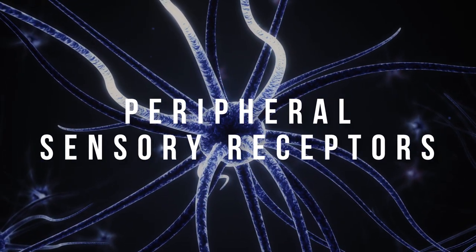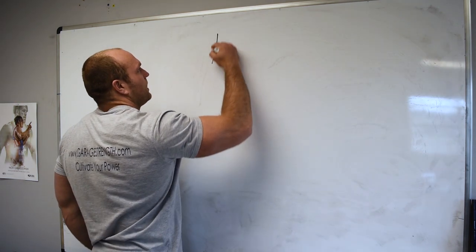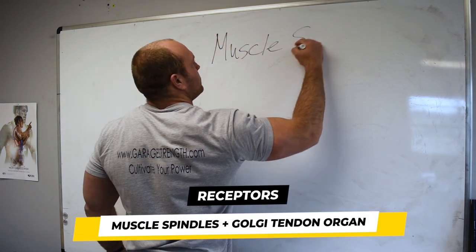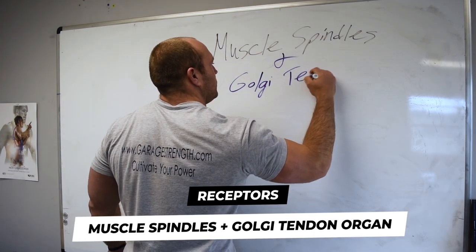So what does that mean? We're going to go over two things specifically: muscle spindles and my favorite word, the Golgi tendon organ.